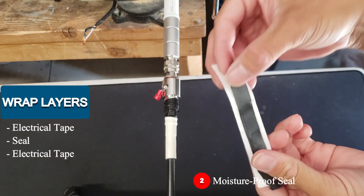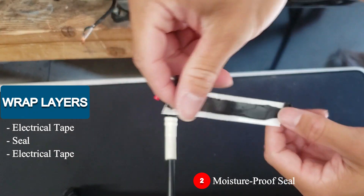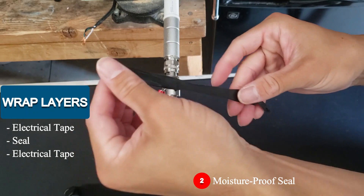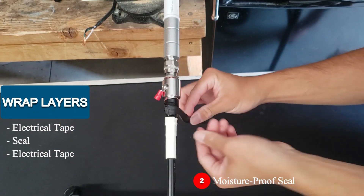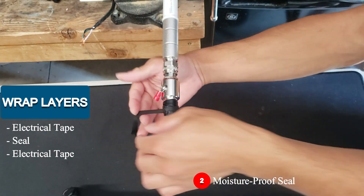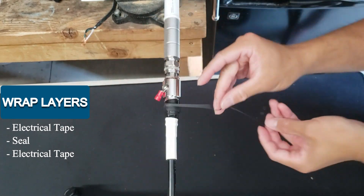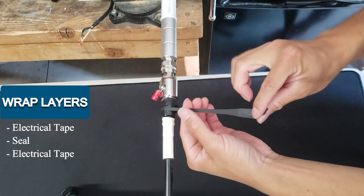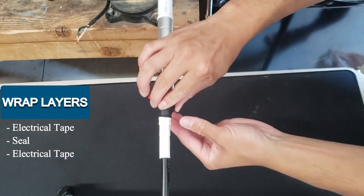Now I have the moisture-proof seal. This is about three centimeters, so it is a little hard to work with. Stretch it out a little bit and wrap it around a few times. As you're wrapping around with this seal, make sure you give it a good amount of stretch, but don't over-stretch it because it can get pretty thin. A few more wraps and we are halfway done. Squeeze it to make sure it's nicely connected.